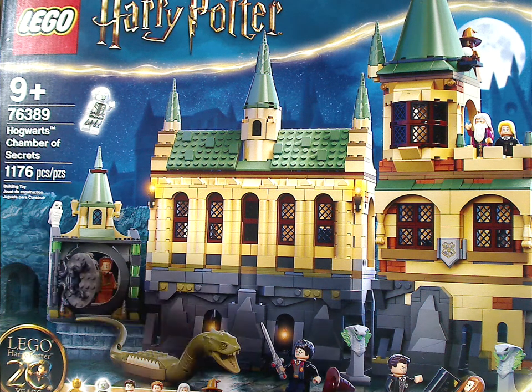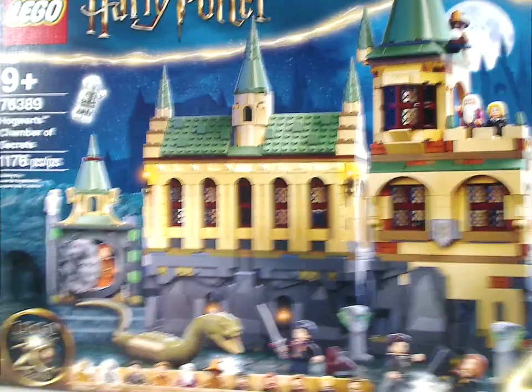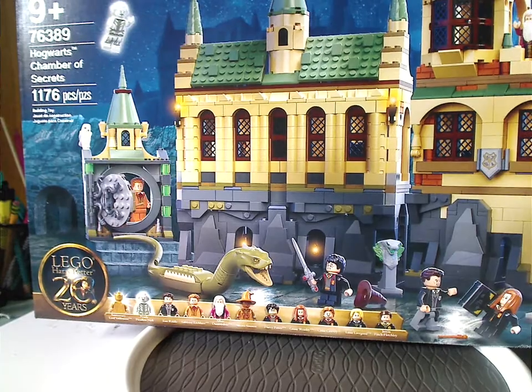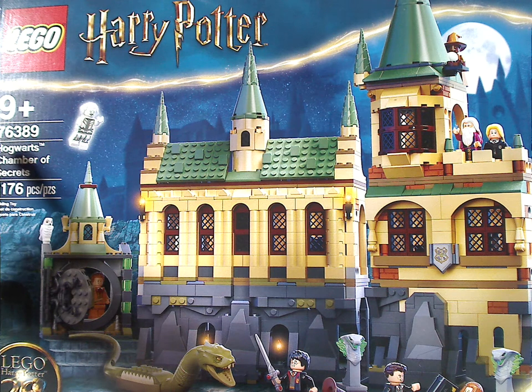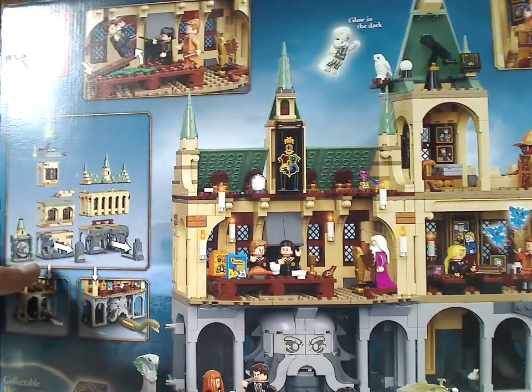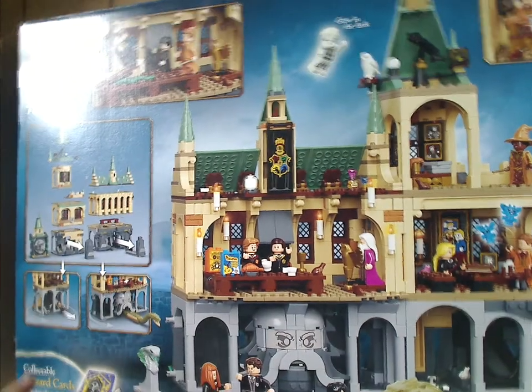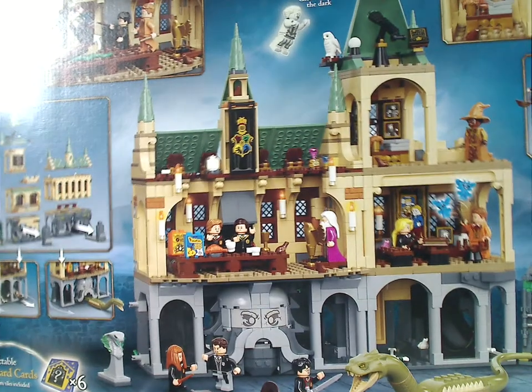On the front of the box you have the logos and that interesting border we've been seeing for this new wave, then a picture of the set and all the main things down below — 20 years of LEGO Harry Potter, age recommendation 9 and up. Set number 76389 has 1,176 pieces, and it includes six collectible wizard cards, the most included in any of these sets.